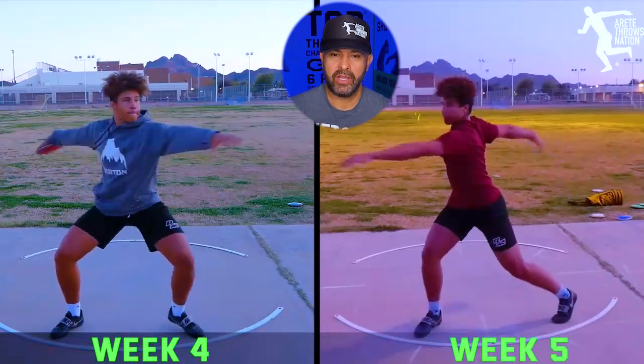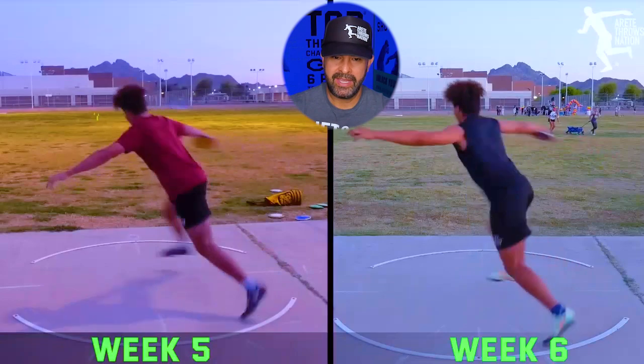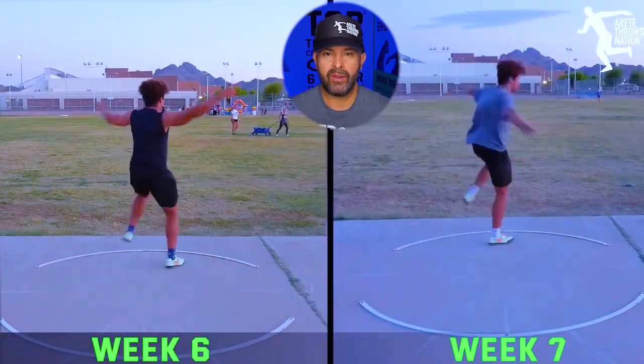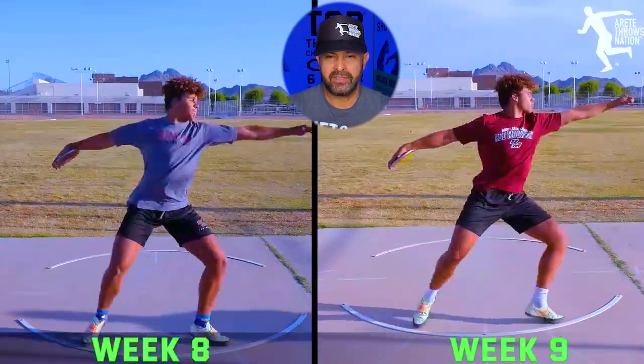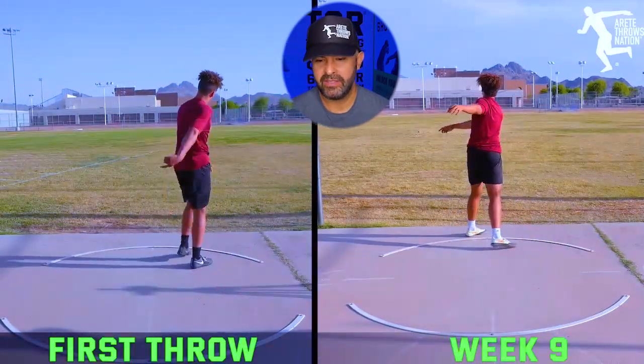You'll notice that very quickly we started teaching him how to reverse. So we changed his start, we changed teaching him how to move through the throw and through the finish. And now you're going to see as the season progresses that we had some climbs, we had some dips, and then you can see by the end there's a pretty significant difference in what we did.